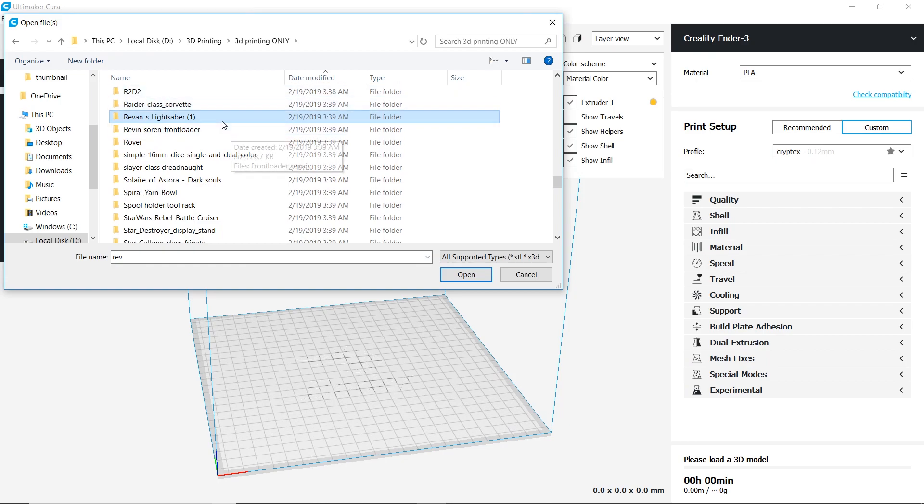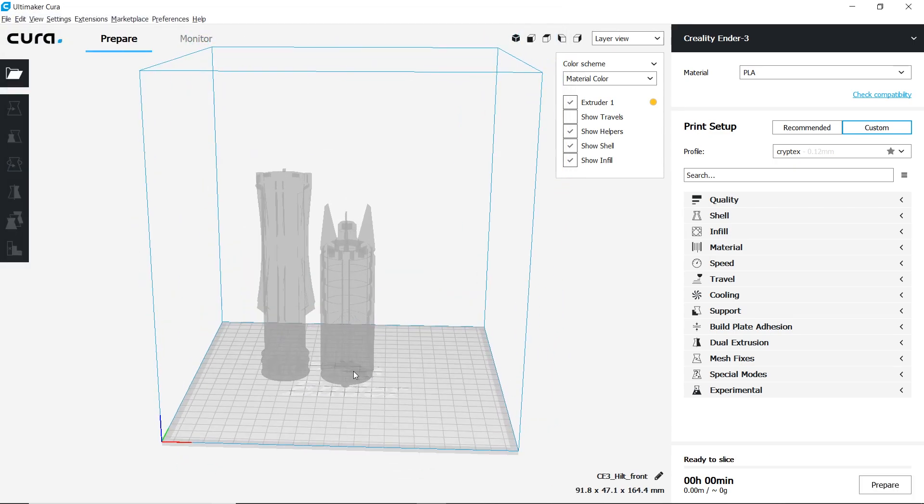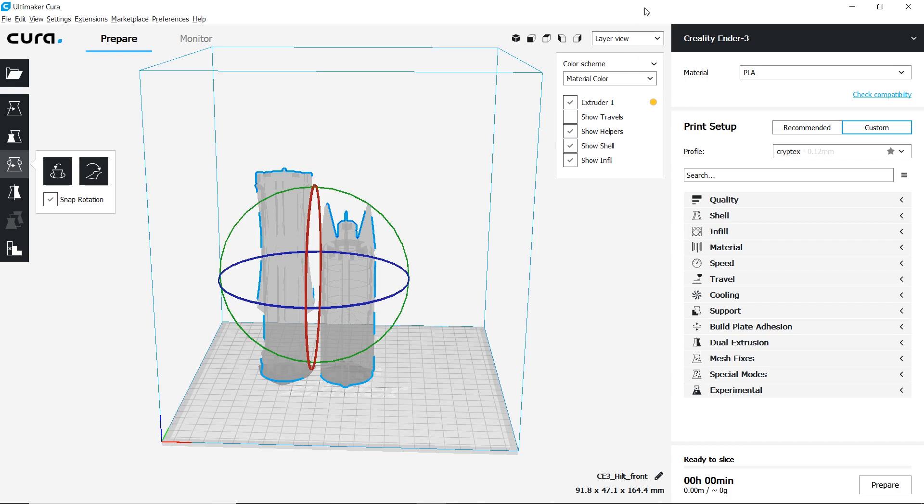Let's go ahead and open up Cura and check out the settings I'm going to use. Now that we're in Cura, let's go ahead and get our files loaded up as usual. I'm going to go ahead and use these two models for the whole thing. These are going to be the same settings I used on the first video, so we'll just briefly go over them.